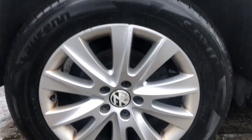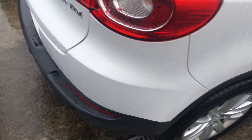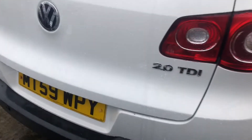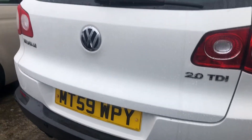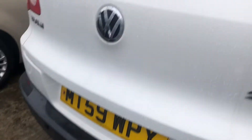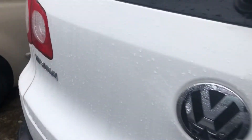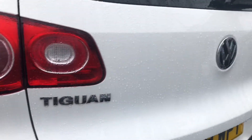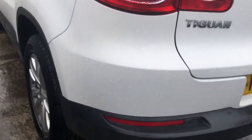The rear bumper is in great condition. The boot as well — no nicks, no scratches, no bumps. I'll try and get as close as I can here to show you the rear bumper.